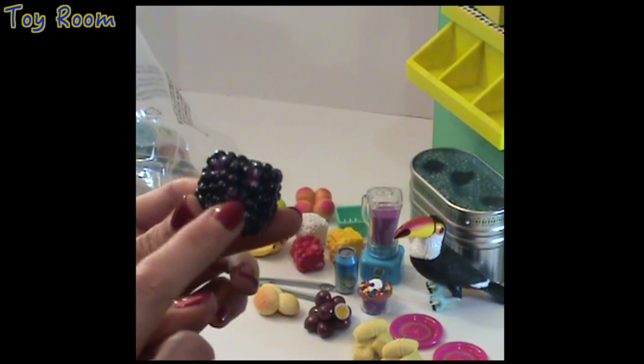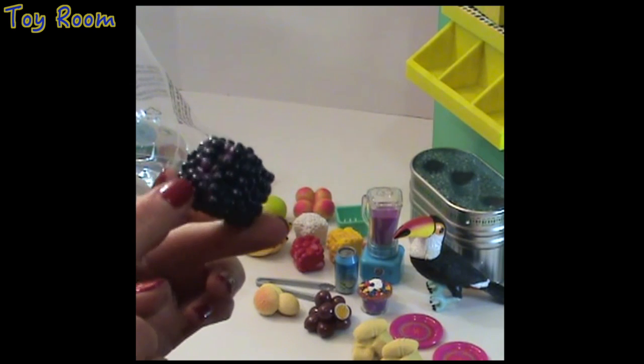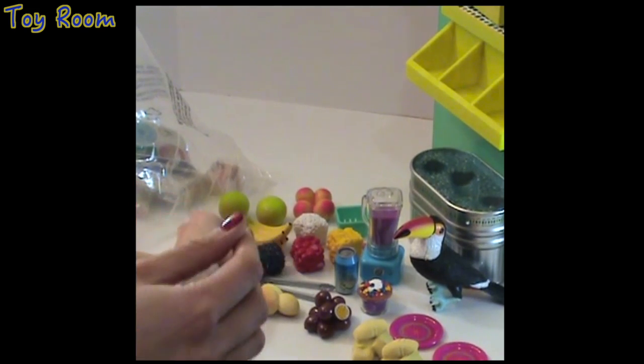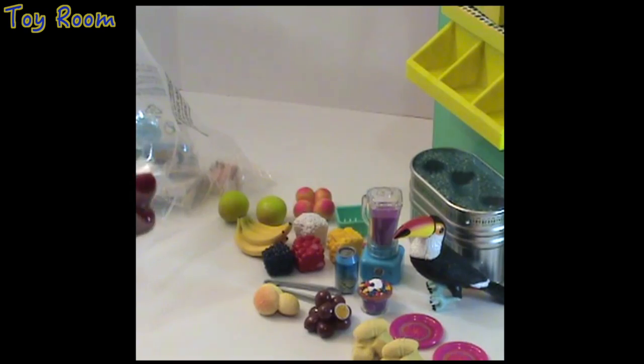Some of them are kind of smudged but that's just to give a realistic design and feeling. Very very tiny berries — very well done.